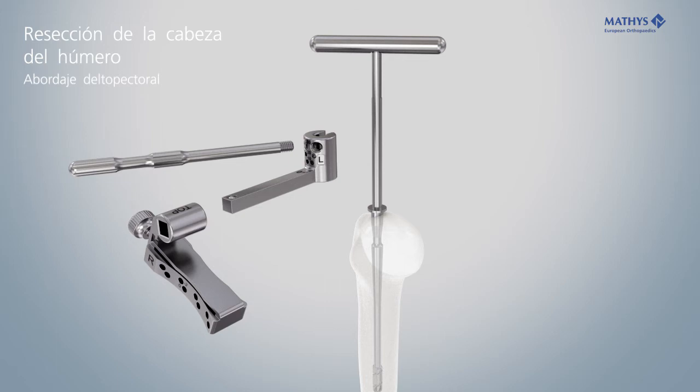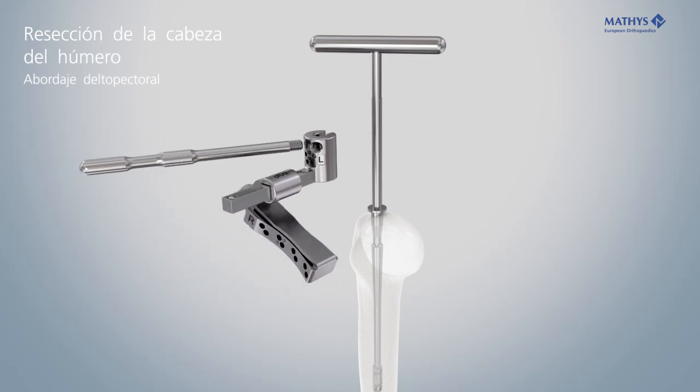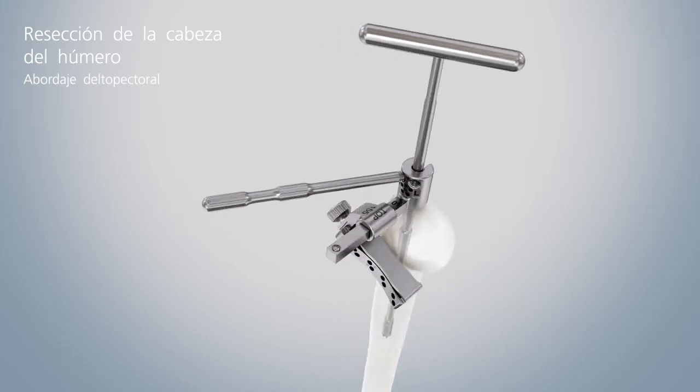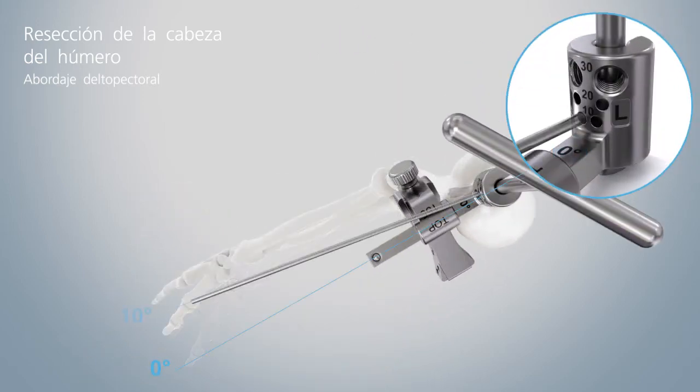Assemble the resection guide for the right or left side. Use the glider resection guide angled by 155 degrees. Set the desired retro version by aligning the alignment rod or the Kirschner wire on the forearm.